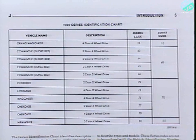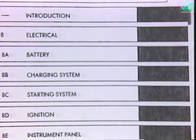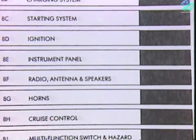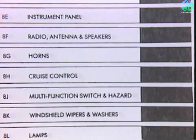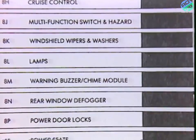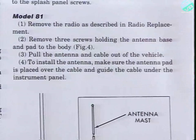One important chart you'll find in the introduction is the series identification chart. Because the Wiring Diagrams are organized by series code, you'll need this information to find any specific diagram. The sections within Group 8 cover the various electrical systems on the vehicle, including lighting, controls, components, accessories, and all associated wiring. Within each section, you'll find general information, service procedures, and test procedures for that system.